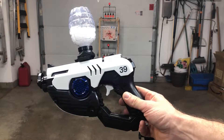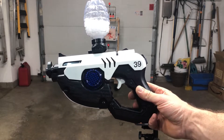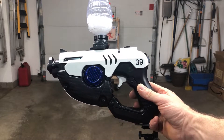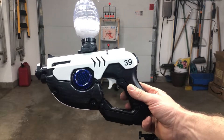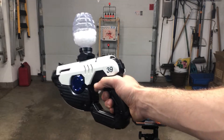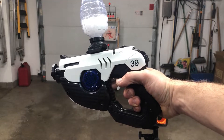We've got the Overwatch Tracer gel ball blaster here. This is from XForceTACUSA.com — a U.S.-based website with all their products here in country, so there's fast shipping and a big mix of products, parts, and upgrades.